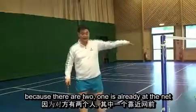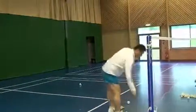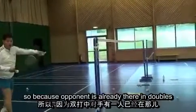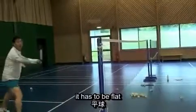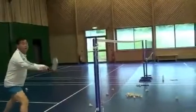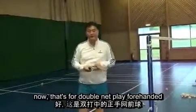The next one you can use for doubles, because there are two players and one is already at the net. If you do the normal net shot, he can kill it — the opponent is already there in doubles. So when you have to do the net play, it has to be flat. Watch the shuttle fly. That's doubles net play forehand — try to keep it flat.